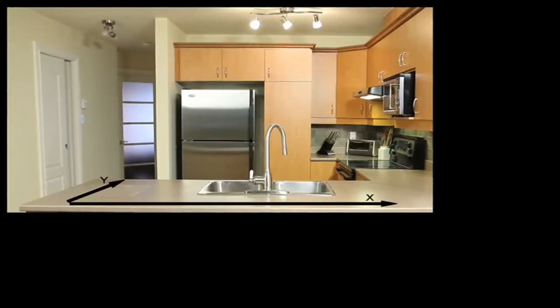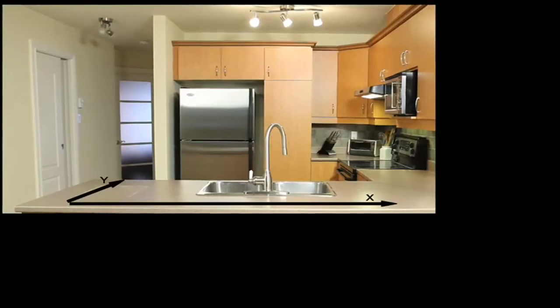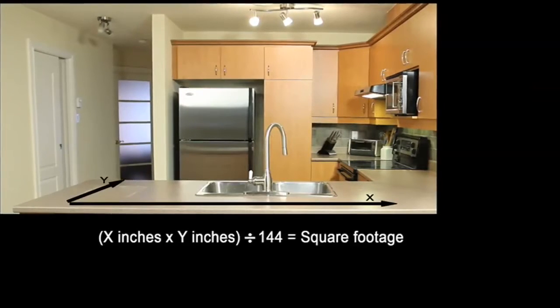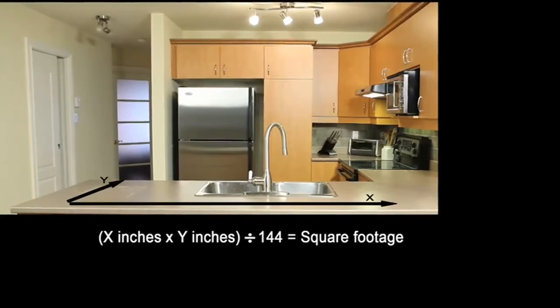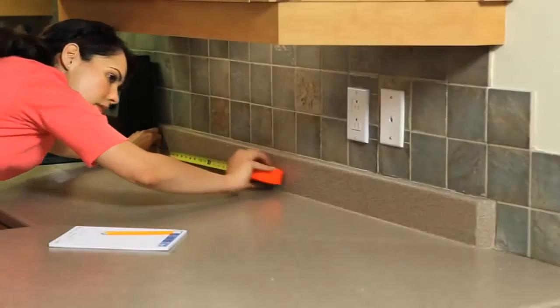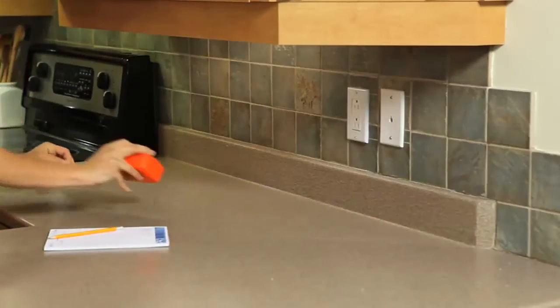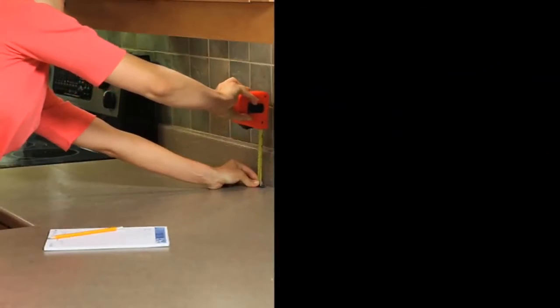Measure the length and the width of your countertop and multiply these numbers together. If you've measured in inches, divide the result by 144 to get the approximate square footage. Then measure the length and width of your backsplash. Add your countertop and backsplash square footage together for your total square footage.